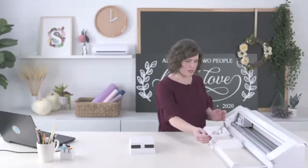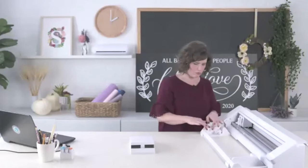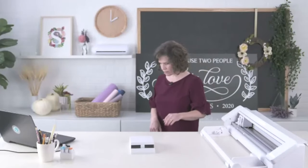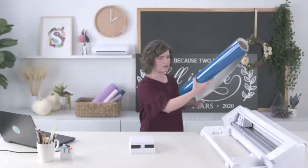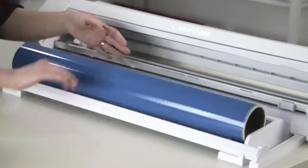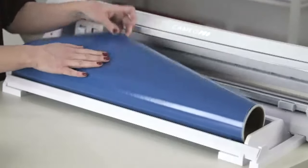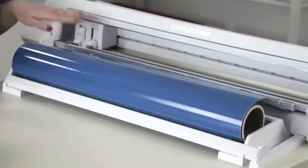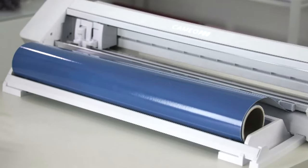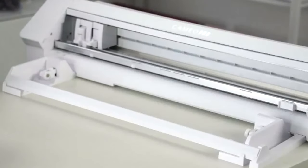The roll feeder will accommodate different lengths of vinyl — you can go 9 inch, 12 inch, 15 inch, all the way up to 24 inch rolls of vinyl. Let me go ahead and put a roll of vinyl on there. It has little wheels that are super smooth that let the roll spin. I'll show you in a minute how to load and cut something. But I also want to show you the 24 by 24 inch mat.